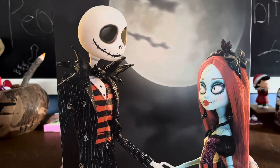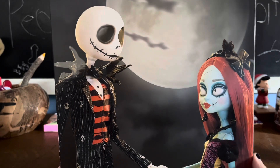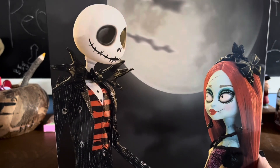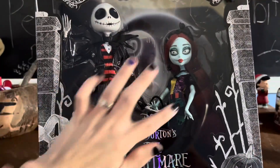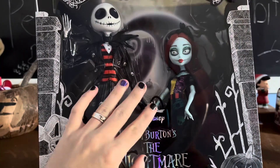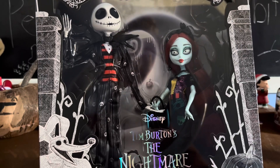Then we have this gorgeous photo of them — they look so cute. I am a fan already. The background is the classic Spiral Hill but it is covered in snow and ice because it's set at the very end of the movie, when Santa made it snow.